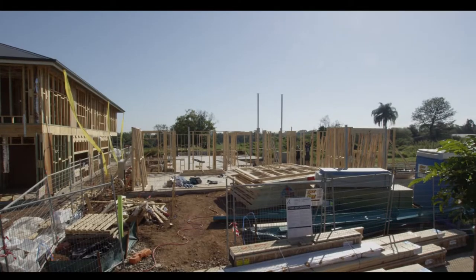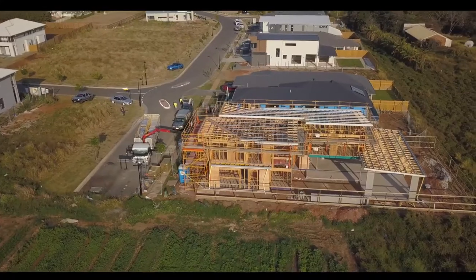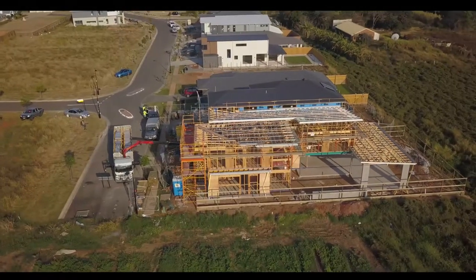G'day, Andy here from Kalka. Today we're looking at stage two of the build process which is framing. Once the slab has been poured and the site has been cleared, we are ready to start the timber framing.